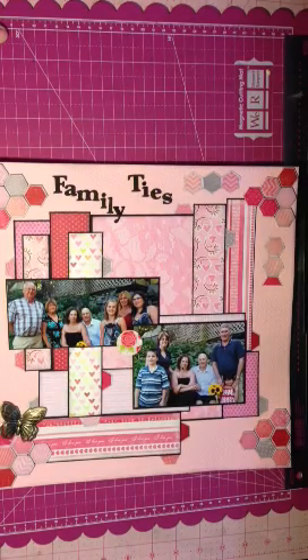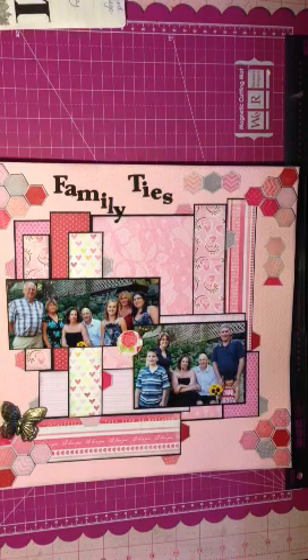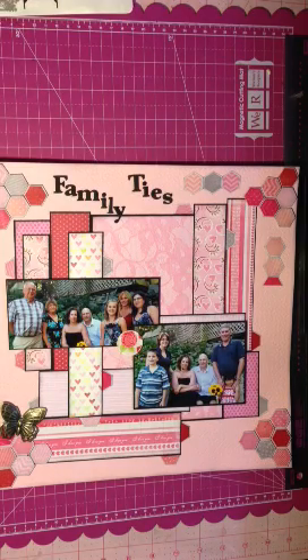Morning everybody, it's Mel. I'm here quickly this morning to do a layout share, and it's actually a layout for Vanessa's 777 subbie giveaway.